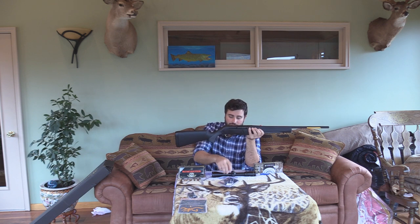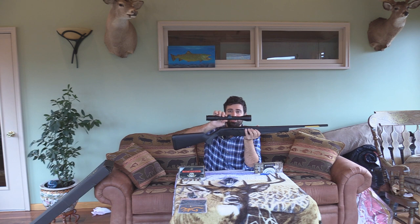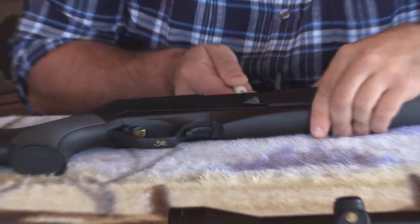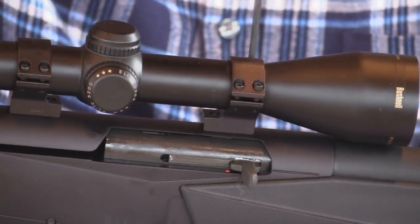I've never had a one-piece mount before so we're going to try them out and mount them up right now. The scope I picked for this gun is one I already had — it's a Bushnell Elite 3200. The reason I'm using this 3200 is I've used it before: it does not fog, it stays true to my shot, I can see extremely far. It's a 3x9 but it also fits the gun just perfectly. The way it looks is what I want for this gun — it's going to be a good setup.